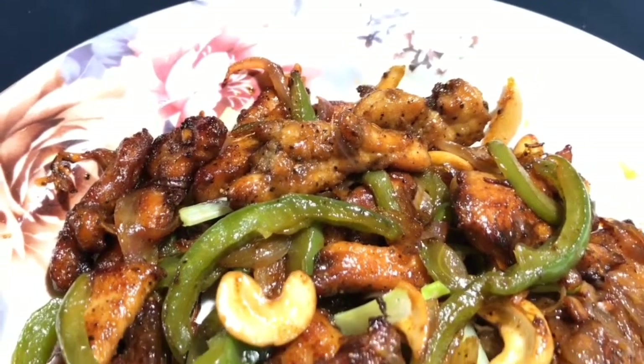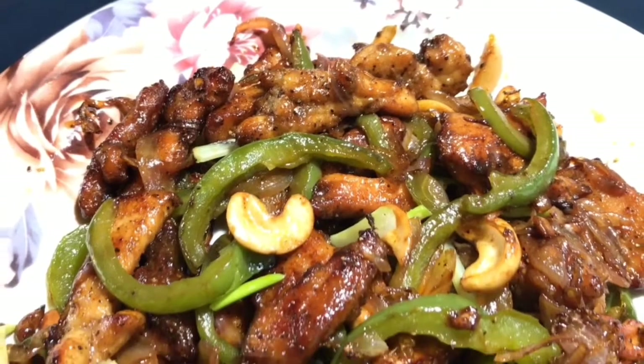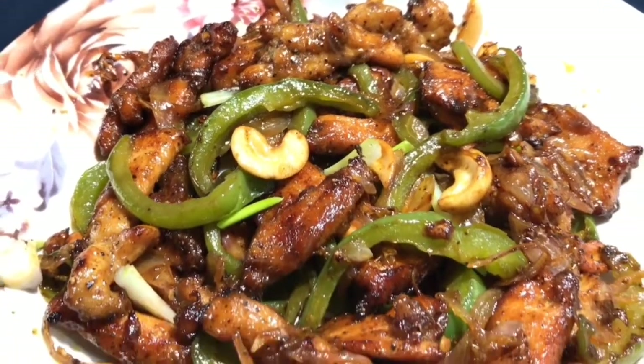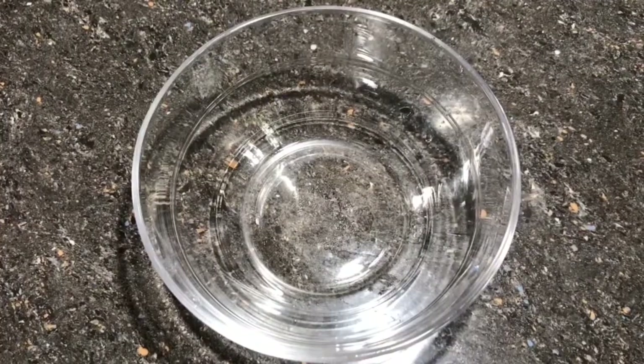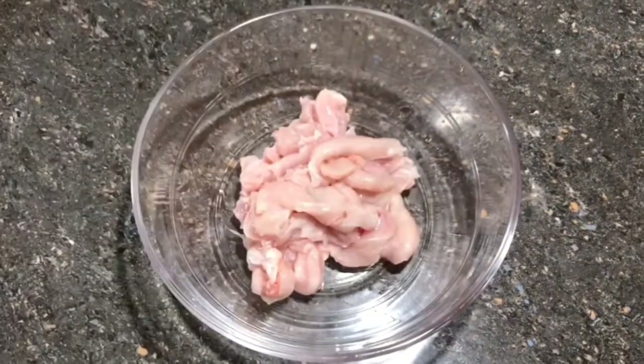Welcome to the Dragon Chicken recipe, a Chinese dish. I am going to put chicken in a bowl.